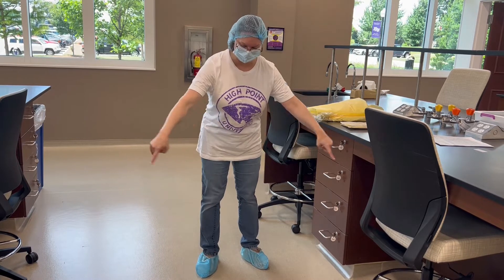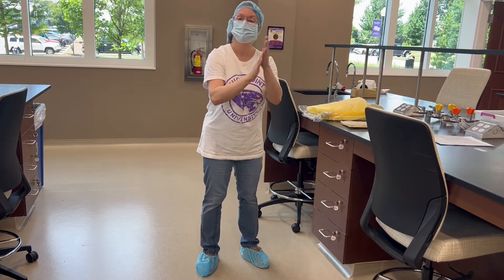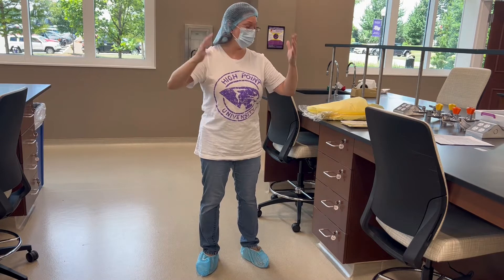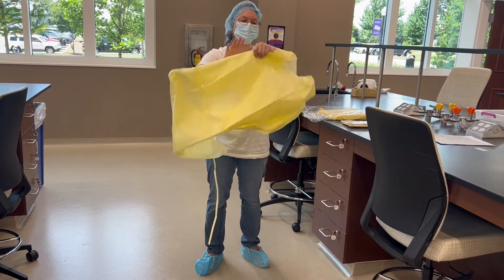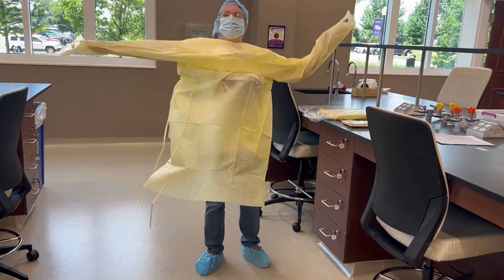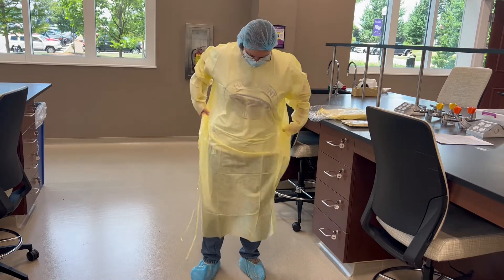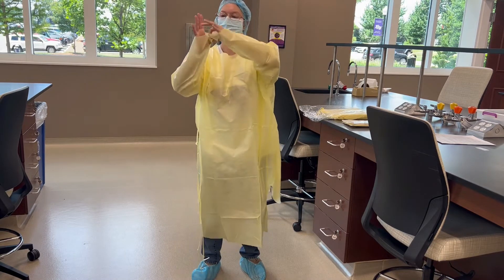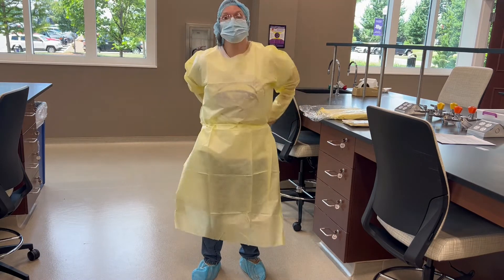I'm still on the clean side of the line of demarcation and our hands are clean. We had already applied some rubbing alcohol to our hands after we finished washing. Now while that dries, we're going to put the gown on. Make sure to tie the strings around your waist.